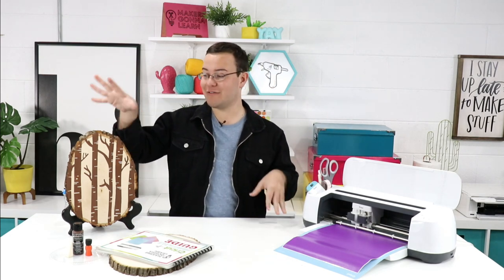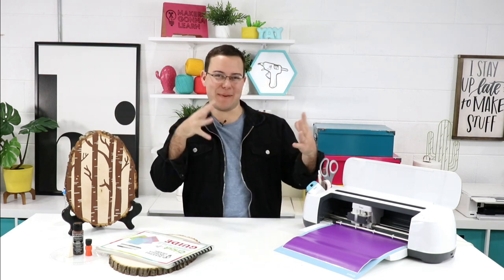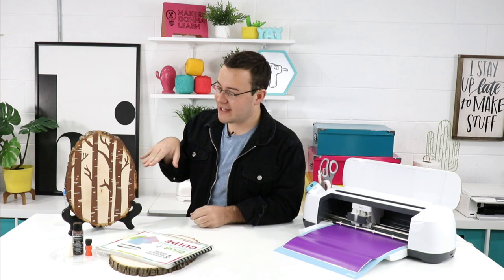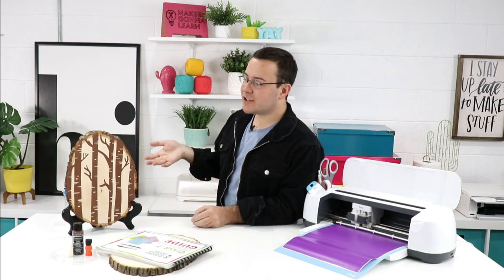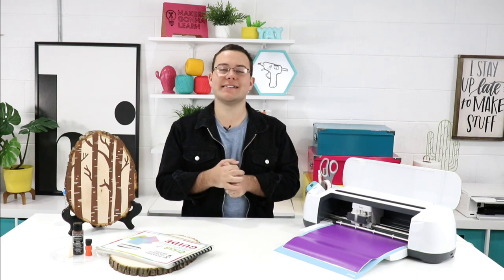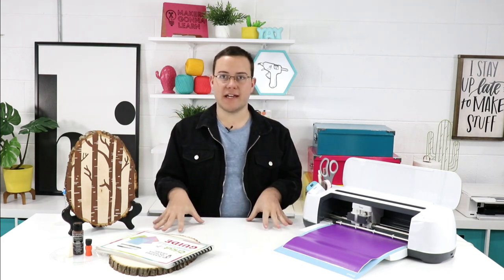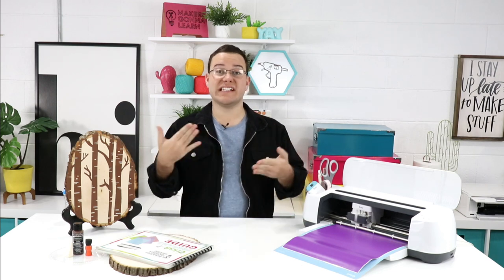In today's project we're using one of our home decor files from the home collection. We use and create all of these patterns and things like our trees, but we never get to share a lot of ideas with you guys using them. So in today's video we want to showcase one of our more stencil-like patterns that you can use on a craft project.